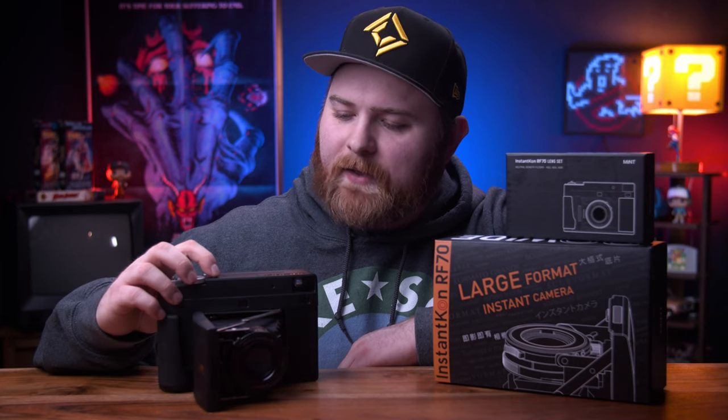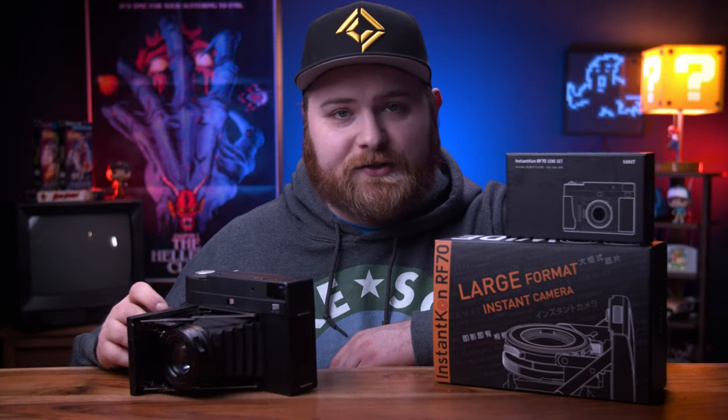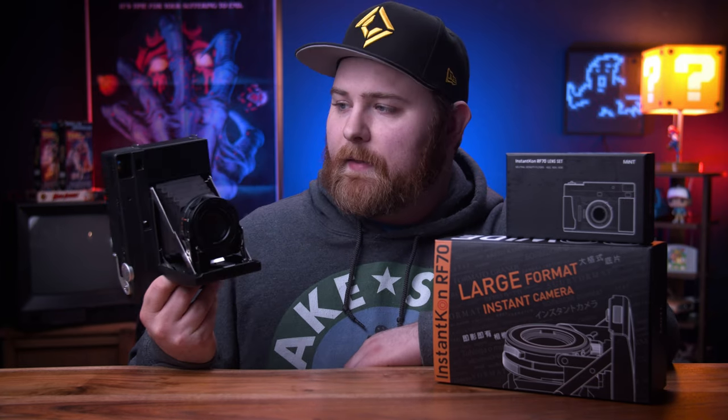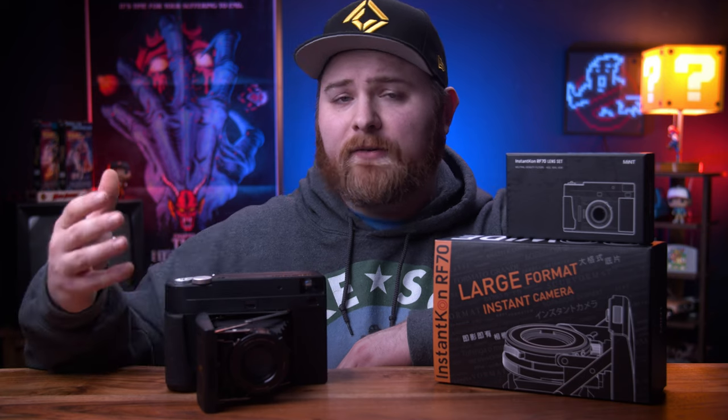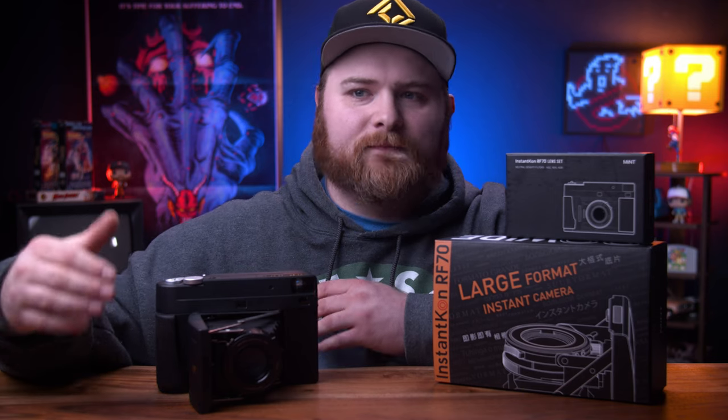This thing also features a built-in flash — not the greatest, but it has one — and a flash sync port on the side so you can plug in external flashes. It has a tripod mount on the bottom and powers via AA batteries. You don't have to use it in full manual all the time — you can switch to an auto mode, kind of. But it's only half auto: the only thing it does is make the shutter automatic. It doesn't take into account whatever aperture you are previously set to.